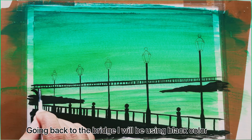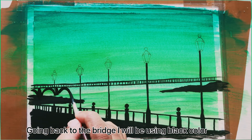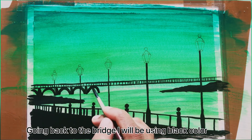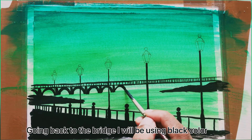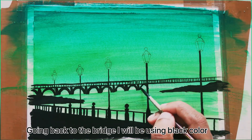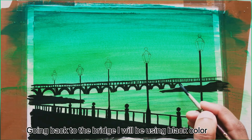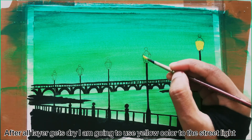Going back to the bridge I will be using black color. Some people in the bridge are ready. After all layers get dry I am going to use yellow color to the streetlight.